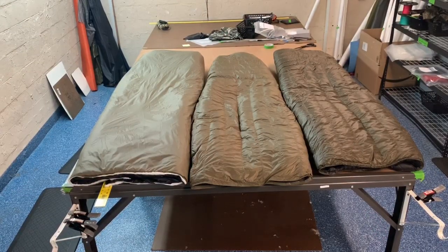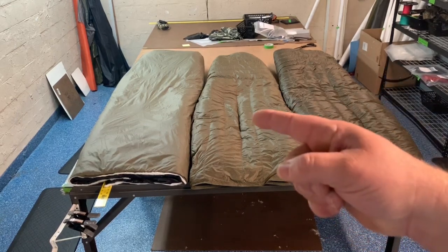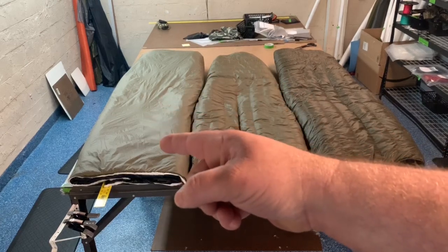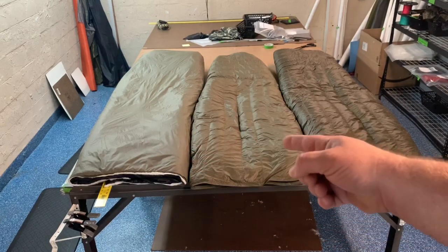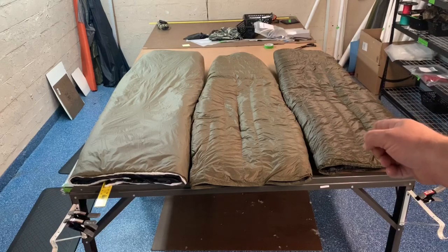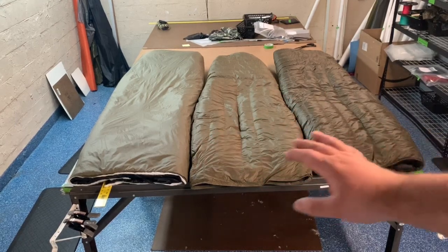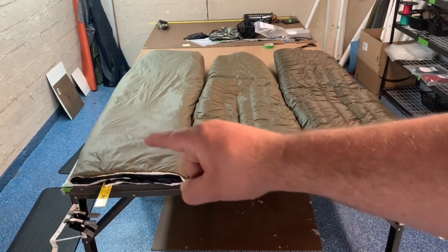We're starting with a fill comparison for three different quilts. On the left we have a Climate Shield 6.0 quilt rated to about 20 degrees, in the middle is an UP quilt rated to 20 degrees, and on the right we have an 850 fill Down Tech quilt rated to 20 degrees. They're all right about the same size.